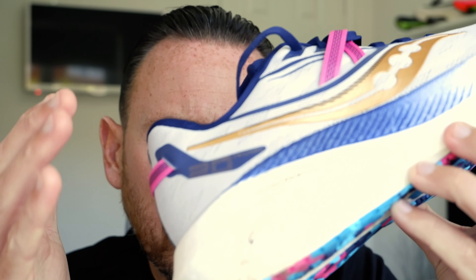I think the biggest problem for this shoe is not whether it's any good or not — it's the fact that there are so many shoes now in this space. This sort of max cushion daily trainer — you've got the Fresh Foam More version 4 coming out, for example. There are just so many shoes in that area now, it's very hard to choose between them.